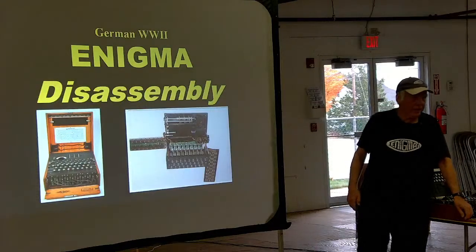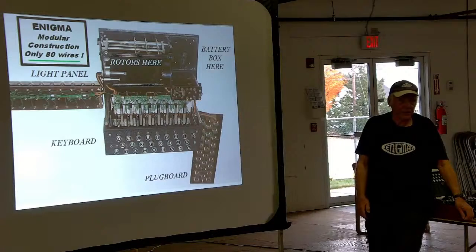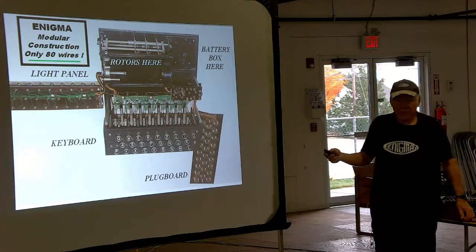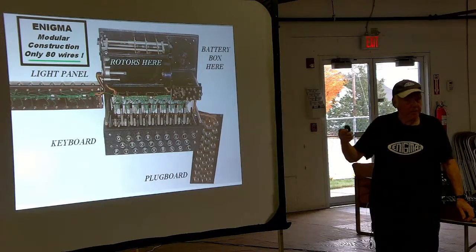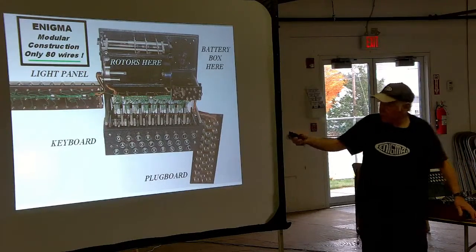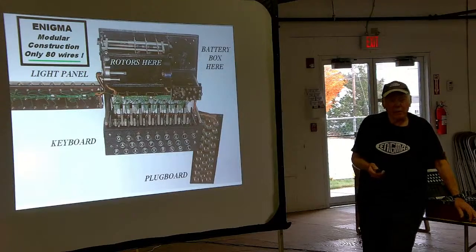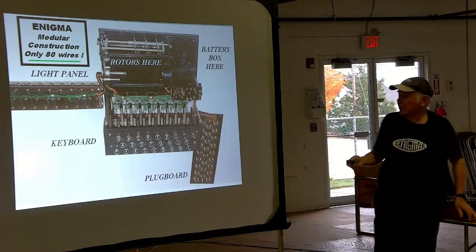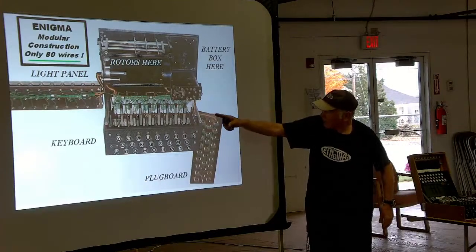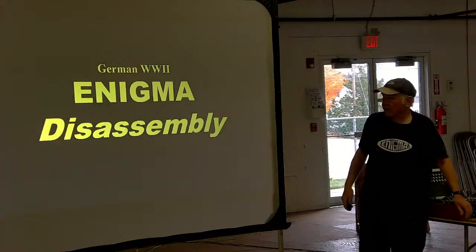Let's take apart an Enigma machine and look at what's inside. We end up with a set of modular components. One nice thing about the Enigma is that the major components are modular and can be swung out and repaired. The unfortunate thing is they can't be plugged in — they're hardwired, so you have to fix it fully wired. I've talked to Enigma repairmen from World War II who said the only problems were occasionally the rotors getting dirty and needing cleaning.